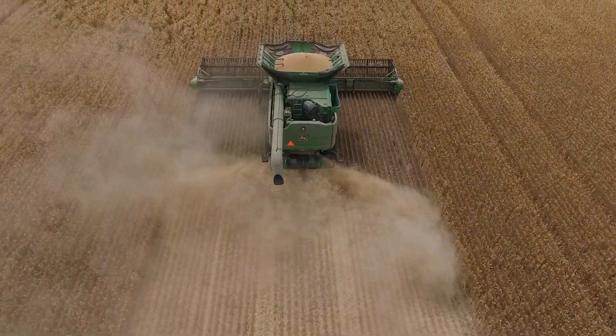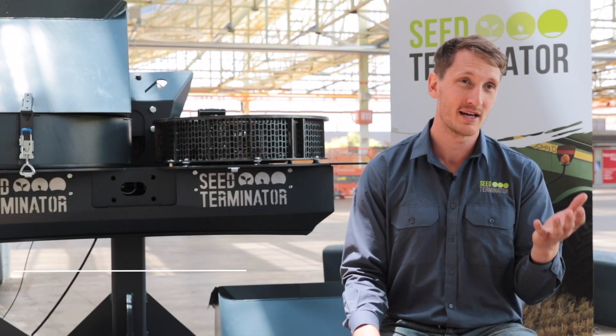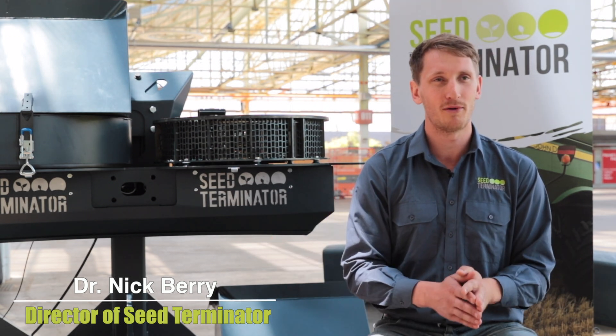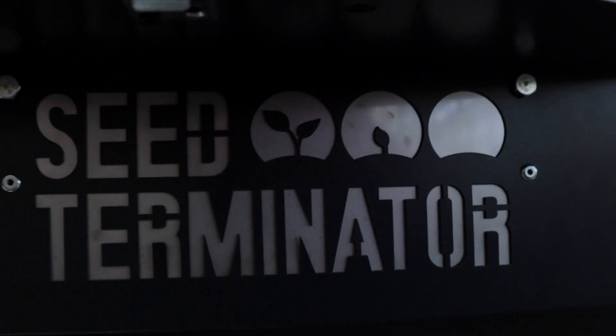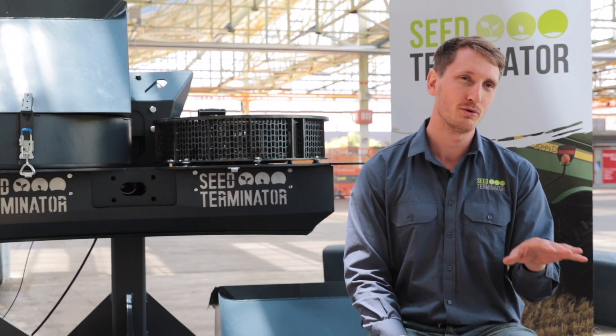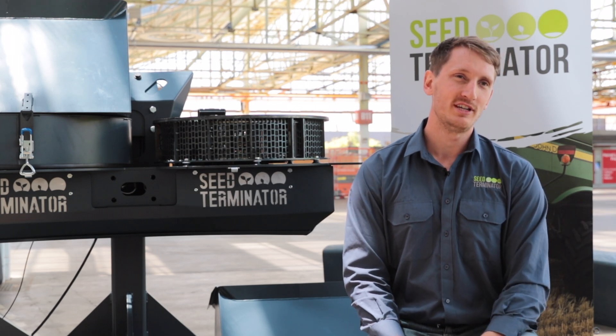What the Seed Terminator is about is reducing the amount of seeds that get put back on the ground to become weeds next year. You can do a great job with chemicals for that season, but the next season you're going to have to keep applying the same amount of chemistry — it's a continual process. What the Seed Terminator does is capture those seeds and destroy them, make them non-viable, so next year's problem is not as bad as this year's.